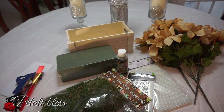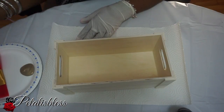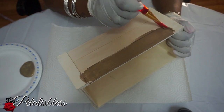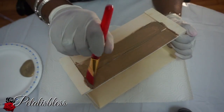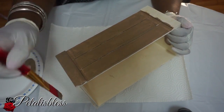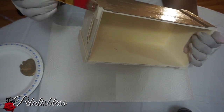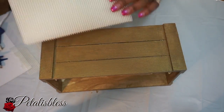Let's get started! We're gonna start by painting our box with our gold paint, going all the way around — all the sides, all the corners. I'll be doing about two coats of paint; just let it dry in between each coat, then add the second coat.